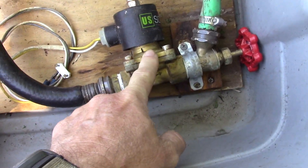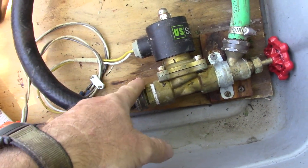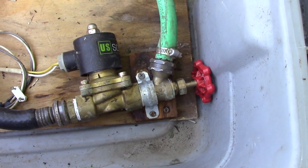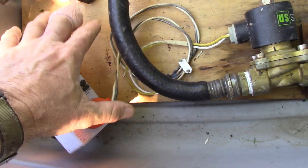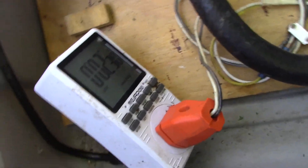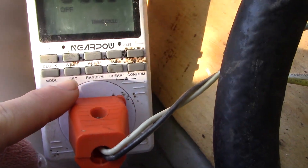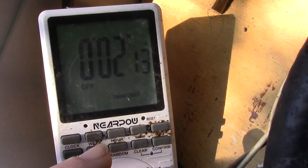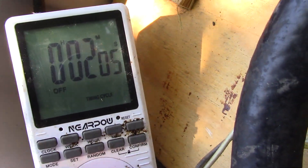I can definitely recommend the mister heads — no problems at all with those. This control board is new; I just mounted it to a board, which isn't strictly necessary but helps a bit. My other timer broke — it was a piece of junk. The reason I use this cycling timer is that it can be programmed in seconds. What I'm doing is 10 minutes off and 10 seconds on, so it counts down and fires for 10 seconds, then goes off for 10 minutes.